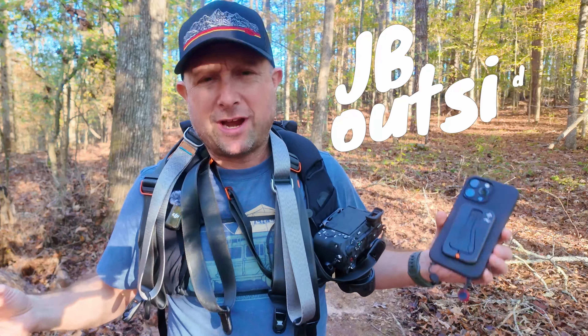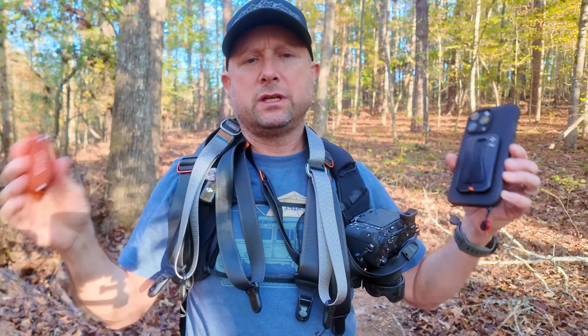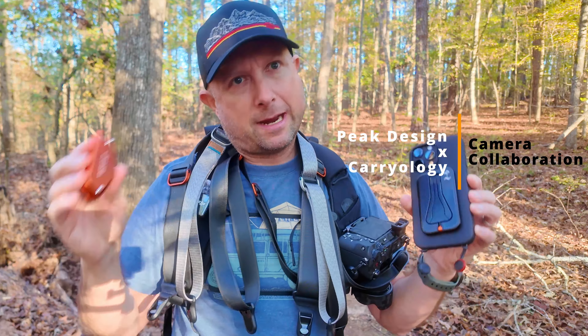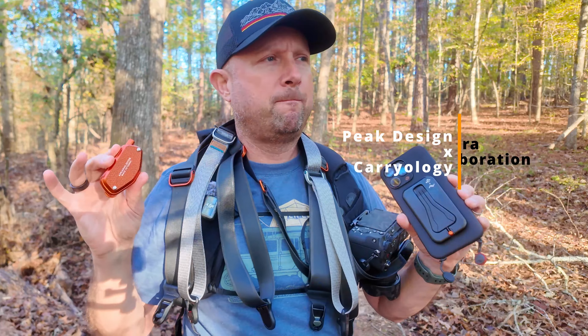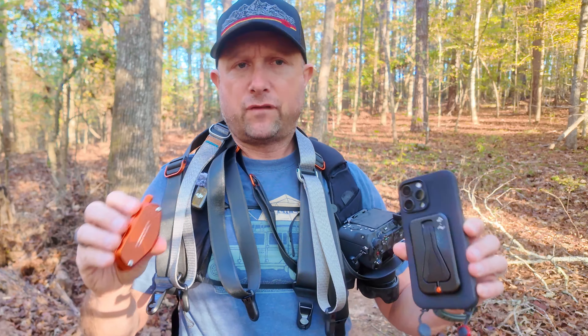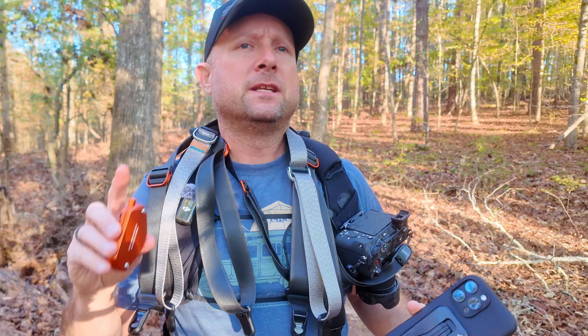Some things just get crazy around here and today is one of those times where we just are going nuts. Peak Design and Carryology collaboration on some fantastic stuff — mostly camera focused. A couple objectives here: first, show you what they did — six items, really cool. Second thing is we're going to talk camera straps and different ways to carry your camera.